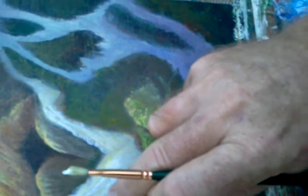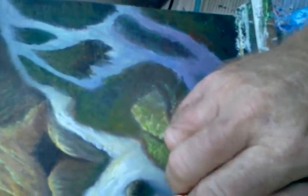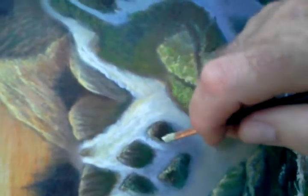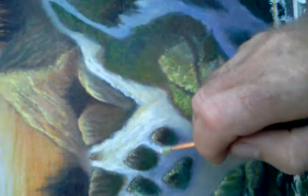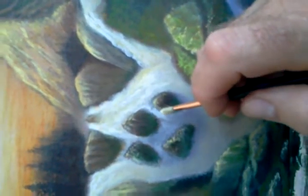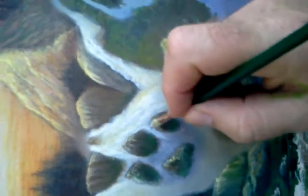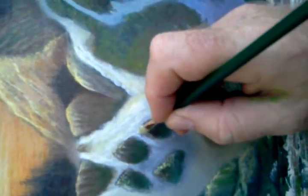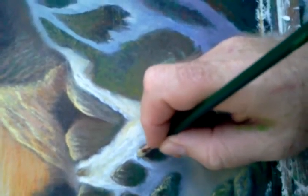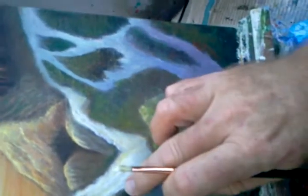It softens it, because you don't want the highlight to be too strong or too detailed — this is supposed to have a softness to it, like it's in the distance. The sharper the paint strokes are, the more it implies that it's closer to you, whereas I'm trying to imply here that it's in the distance, so you don't want sharp detail — you just want it basically cascading down, like it's cascading over the rock.